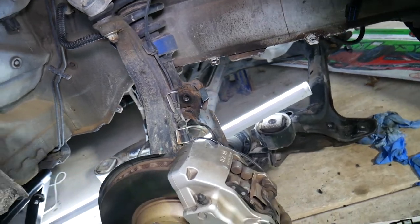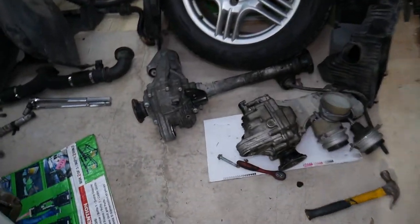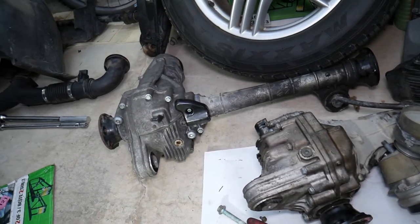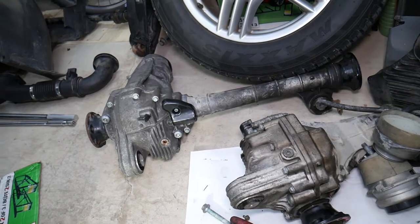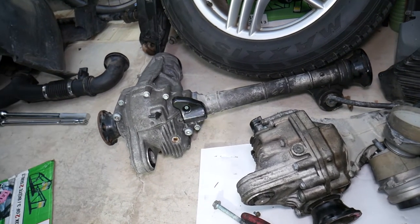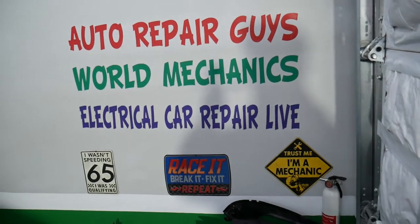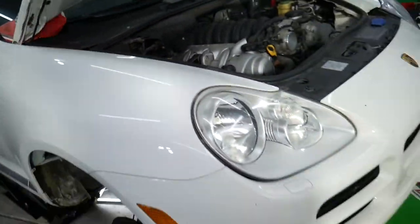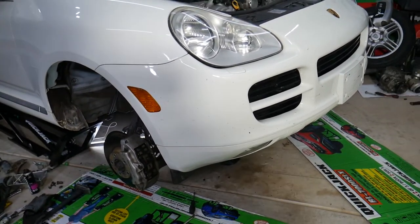We had to drop the subframe because we're also doing a front differential replacement — that's a super weak spot on those vehicles. The differential gets really noisy, the bearings go out, and we have a video on the channel showing how to replace one. Also, if you have one of those vehicles, check out our other channel, Electrical Car Repair Life — we have a lot of helpful information about diagnostics, engine lights, relays, and fuses that can save you thousands of dollars on electrical repairs.